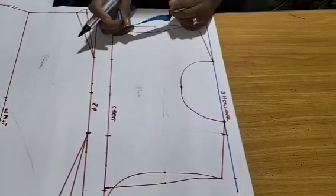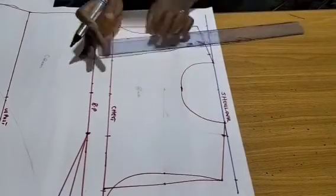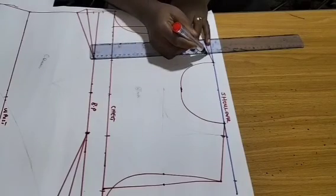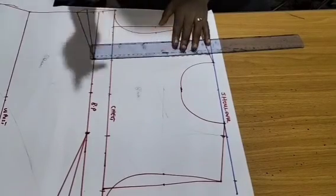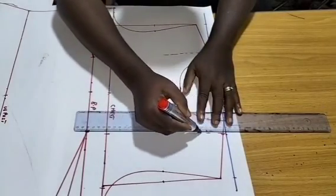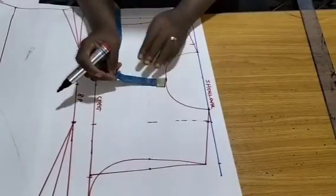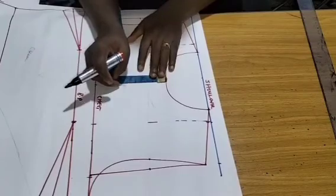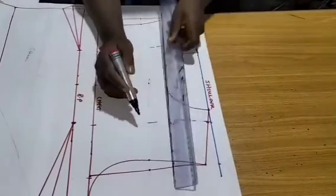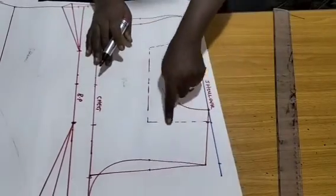Once I've added the inch, I'll come in to create the neckline. I'll keep my ruler straight and draw fainted guide lines. From the neck depth I'll come down by 1.25 inches, then at that 1.25 point I make a squared line connecting to the one inch — that squared guide leads to my actual neckline.